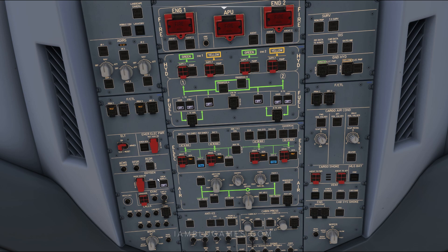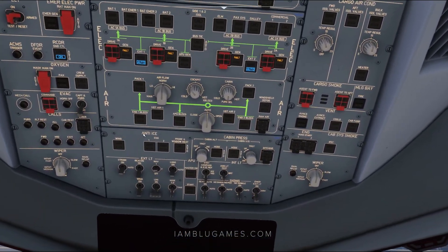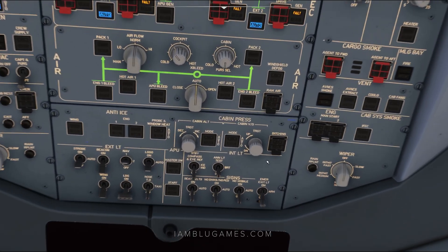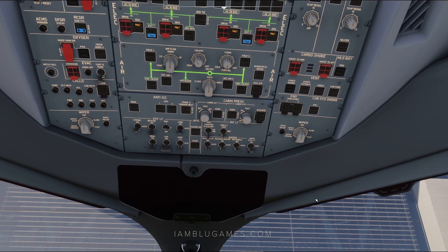We'll slide down on the left side and hit the ground controller to on, crew supply to on, and then continue down to get some lights turned on. Nav lights set on, logo lights on auto. We'll also go down to our passenger signs: seatbelt signs to auto, no smoking signs auto, no mobile signs on auto, and emergency exit lights to armed.